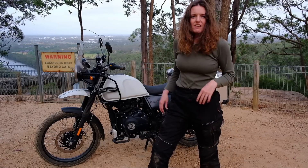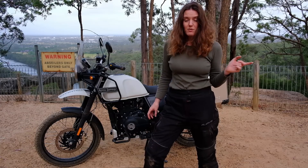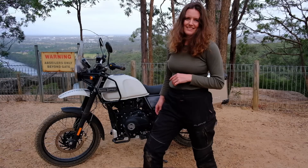I hope you found this review useful. If you did, please hit like. If you want to see more of my adventures on the Himalayan and Harry on the DR650, hit subscribe, and we'll see you next week for our usual weekly upload.